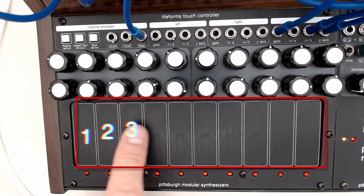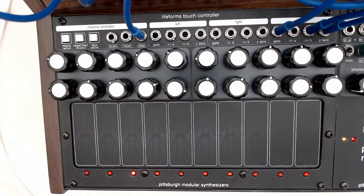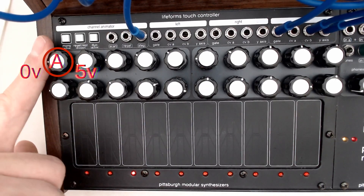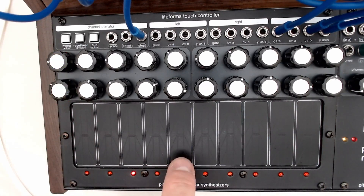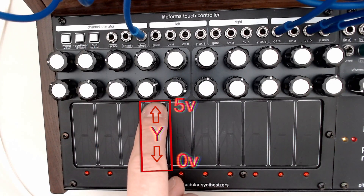The touch controller has 10 touch-sensitive pads. Each pad offers three opportunities for control voltage. Each channel has two assignable 0 to 5 volt preset voltages, row A and row B. In addition to that, there's a Y-axis output that is 0 to 5 volts.